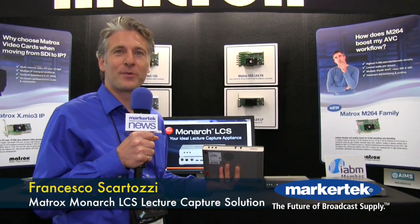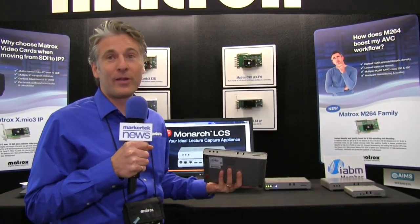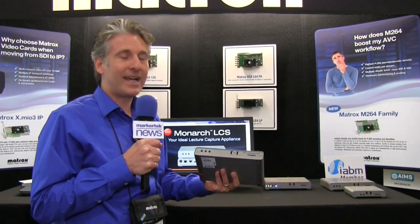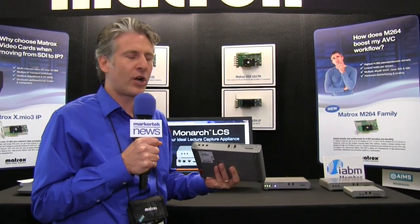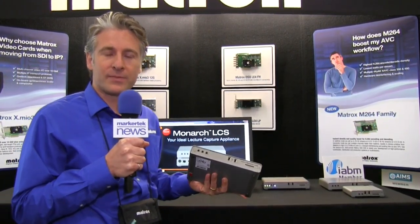Hello and welcome to the Matrox booth here at NAB New York 2016. I'm really very proud to introduce the Monarch LCS. It's the lecture capture solution, very targeted to EDU. I'll tell you a little bit about how we got into this market.